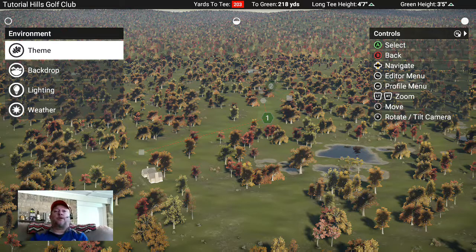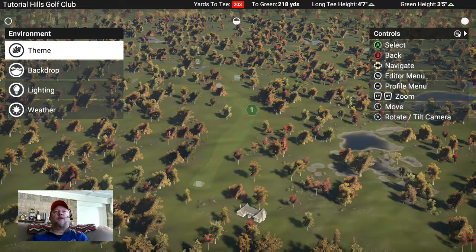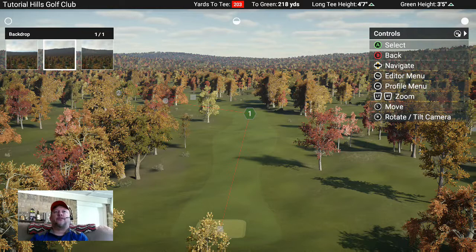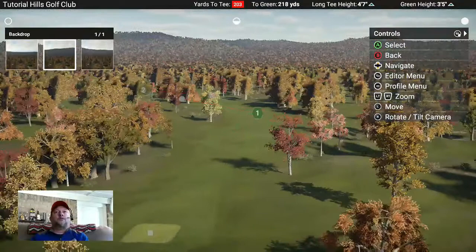There are two ways to make fairways, neither of which are perfect, but designers are pretty divided on which way to use. I've done it both ways and I have my own favorite, but I still use either one. So we're in the Environment section and we've already got our theme chosen. If you want to further customize, go ahead and hit Backdrop - you've got three backdrops to choose from. Let's try this more mountainous one - hey, looks like I'm in Vermont!